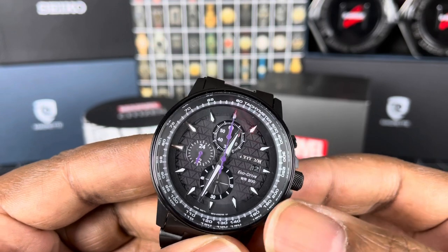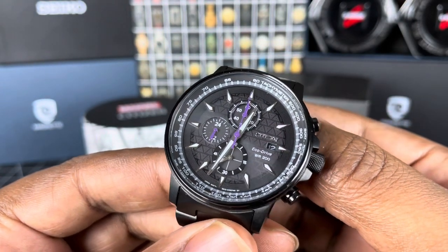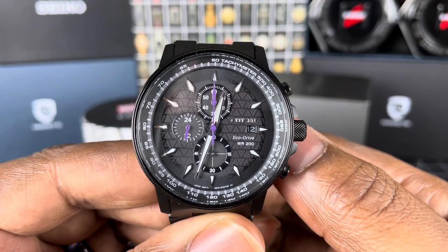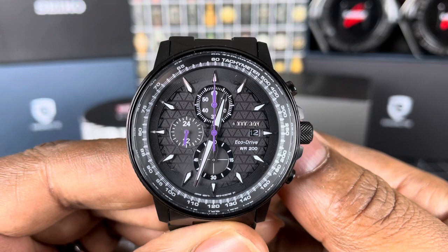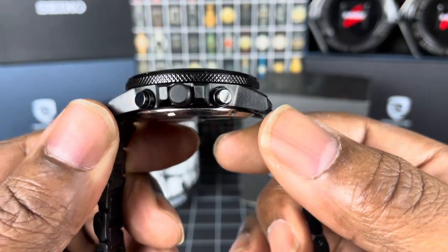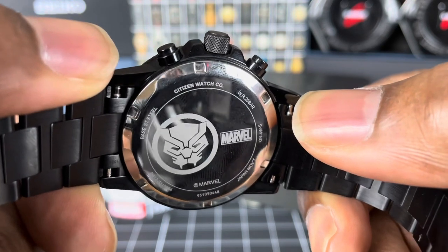It still retains the mineral crystal and obviously still has the EcoDrive movement. You can see the seconds sub-dial there at 6 o'clock. 200 meters water resistant, as we said — it's solar, obviously. This one has the Black Panther theme. With the purple or violet hands, that's to signify the vibranium energy given off from T'Challa's suit in the movie Black Panther. And as you can see, the indices are shaped in the exact same way as the necklace that T'Challa wore in the movie. You do have the screw-back case and it does have the T'Challa Marvel etching inscription on the case back. Very nicely done indeed.